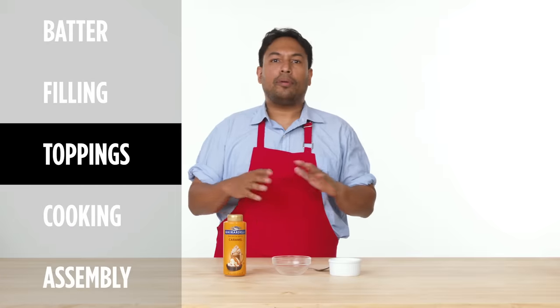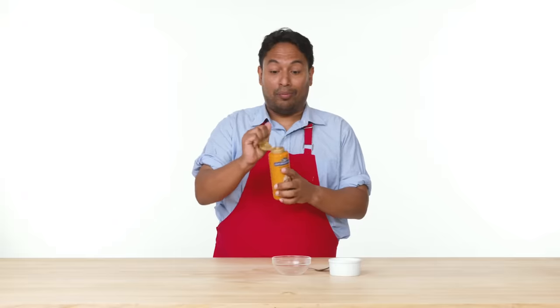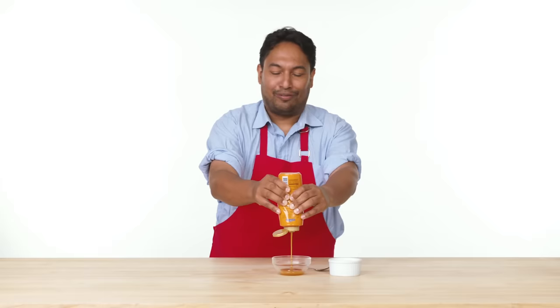Now that we're pretty much there, we're gonna work on our toppings. So we're gonna make ourselves a salted caramel — we're just gonna open this up and squirt it into our Pyrex, about two tablespoons. But you know what? We're living life. Just go for it.